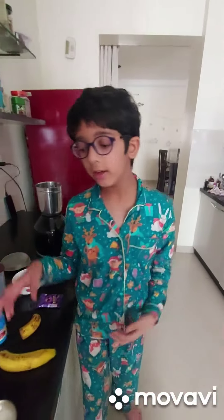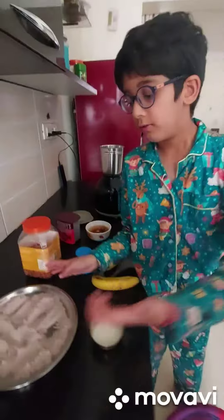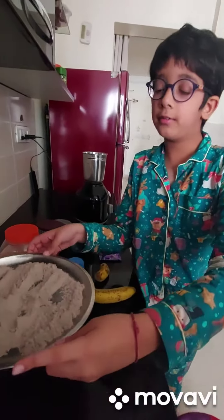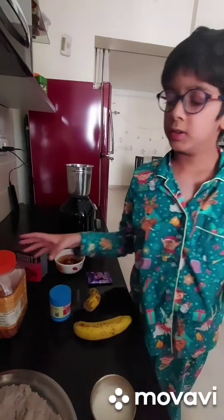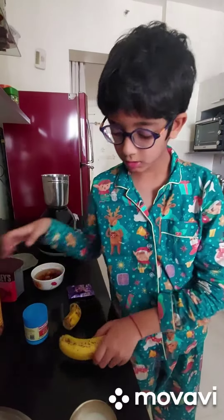Hello everybody, today we are going to make a ragi cupcake. Our ingredients are a little milk, some ragi powder, some nuts to sprinkle on top, and one and a half banana.